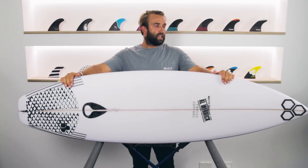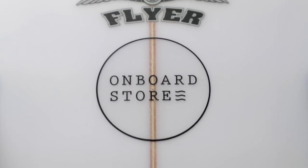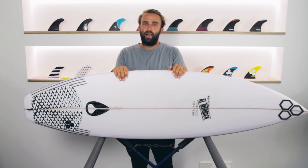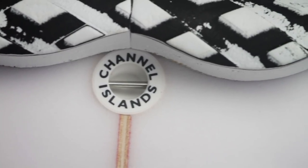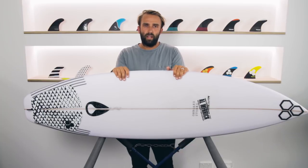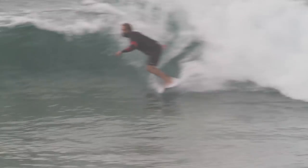So this is the OG Flyer, which is the original Flyer model. Channel Islands have had a few Flyer models over the years — the Flyer, the Flyer F, which I was a big fan of and had many of over a couple of years. Then the new Flyer came out about three years ago, which was a much flatter board. The OG Flyer was designed in 1999 and was at the time their groveler for people on the QS or surfing pretty average conditions. So in 2018, this model is 19 years old.